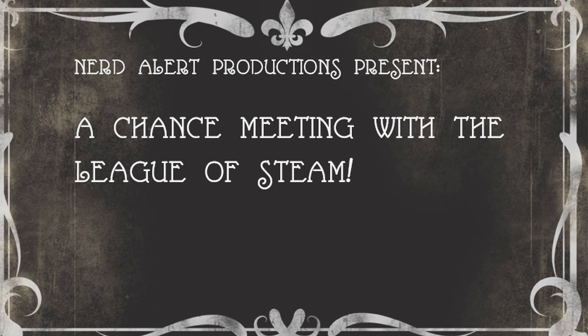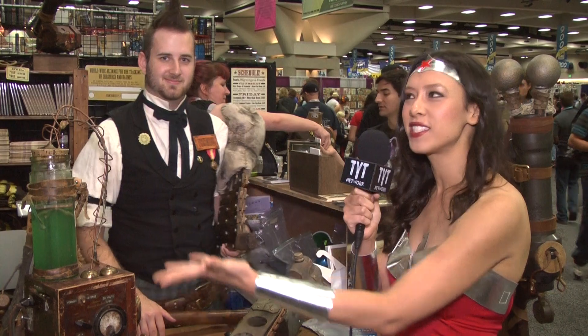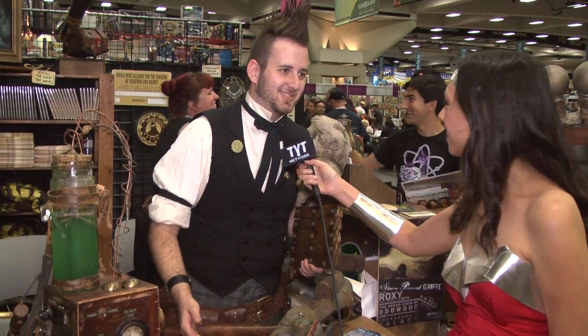We are mixing genres here at Comic-Con with the League of Steam, and for that we have Von Vogel to tell us what that is. So the League of Steam is a group of monster hunters and paranormal investigators from the Victorian era, sort of steampunk style.